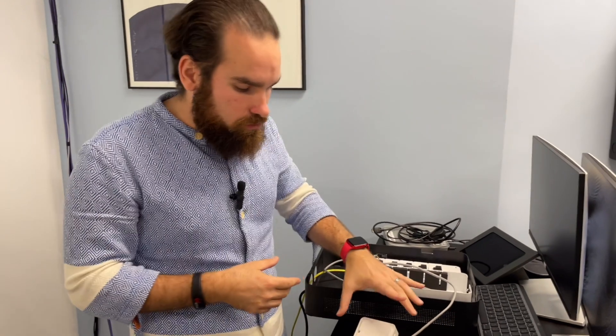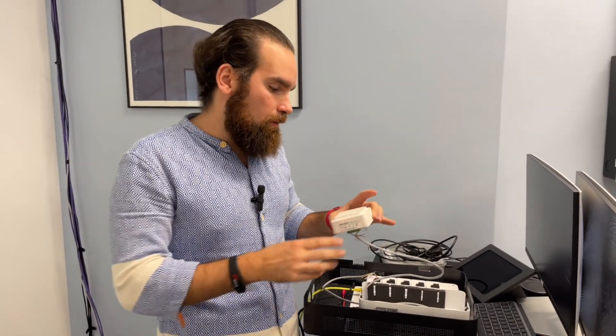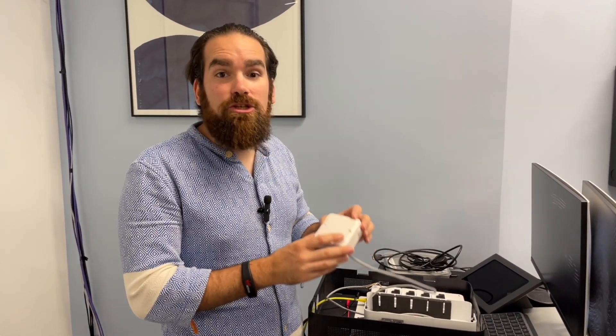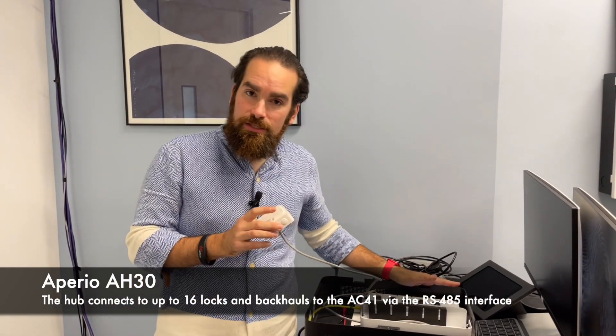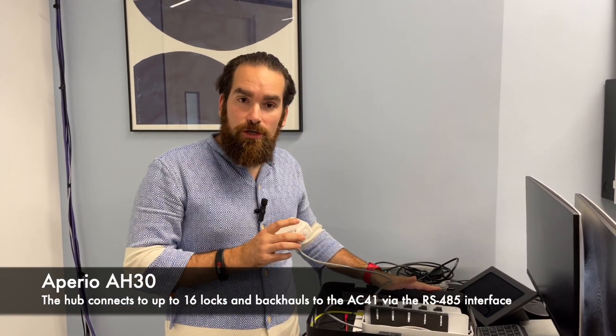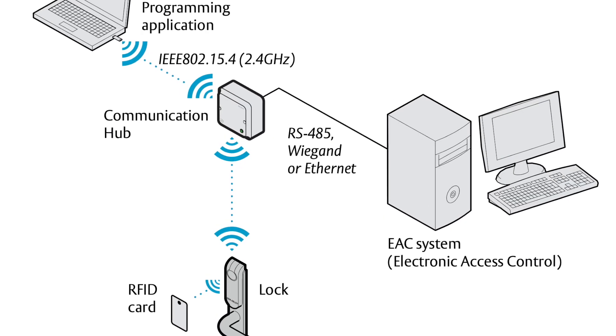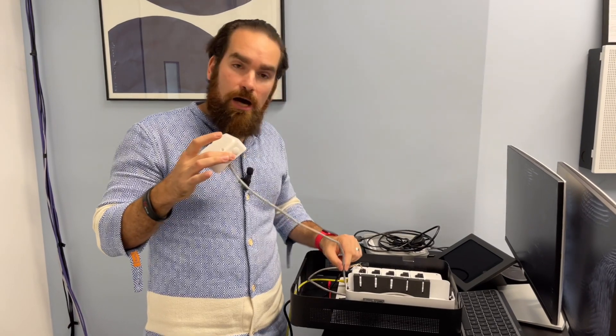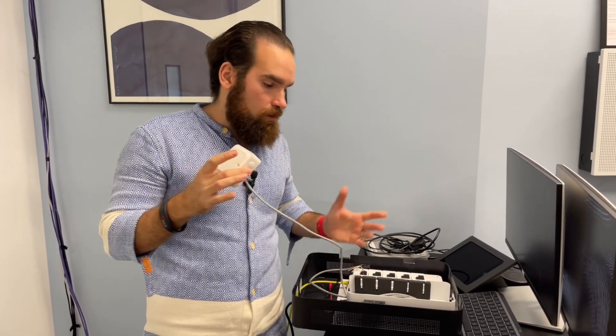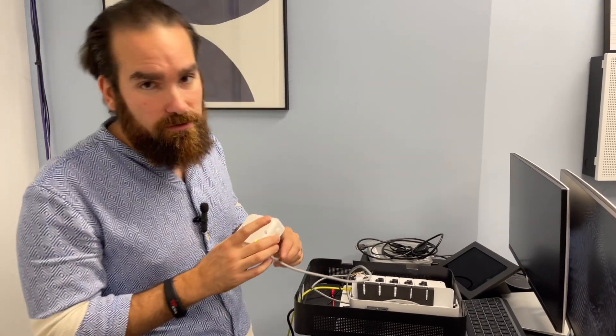Both of these locks talk to this particular hub — it's called the AH30. The hub itself is connected to our access controller, the AC41. We have the auxiliary cassette and the RS-485 port; as a regular RS-485 network, you can actually extend that to up to a kilometer, although obviously in real life you probably don't need to go that far.